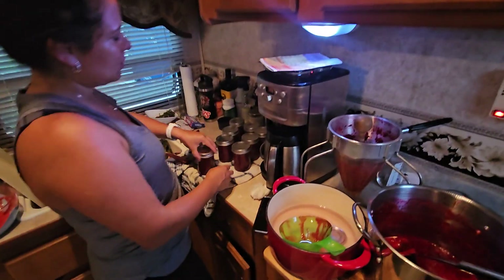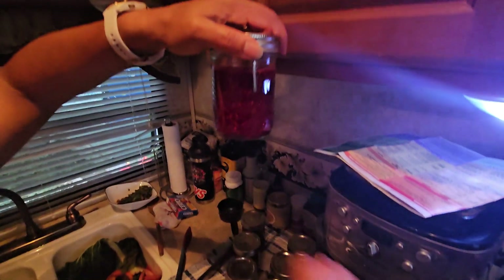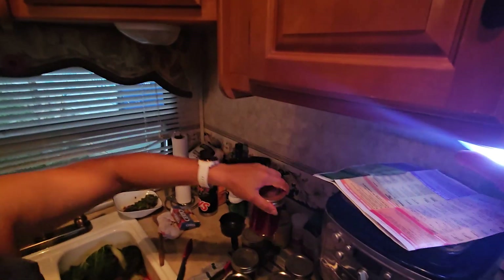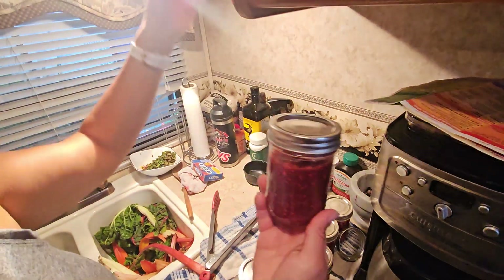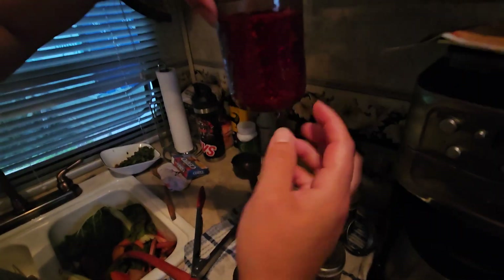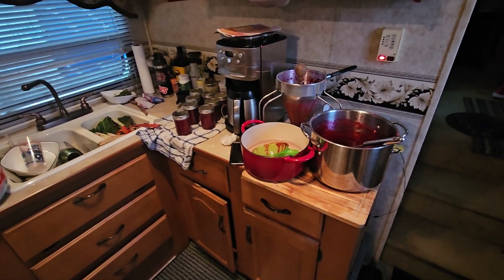And then look at that. This one is not as clear because I'm kind of putting some of the bottom stuff, but I did add some extra ones just to give it a little bit of — I added some seeds just because I wanted the texture of like raspberry, but I just didn't want that mash.